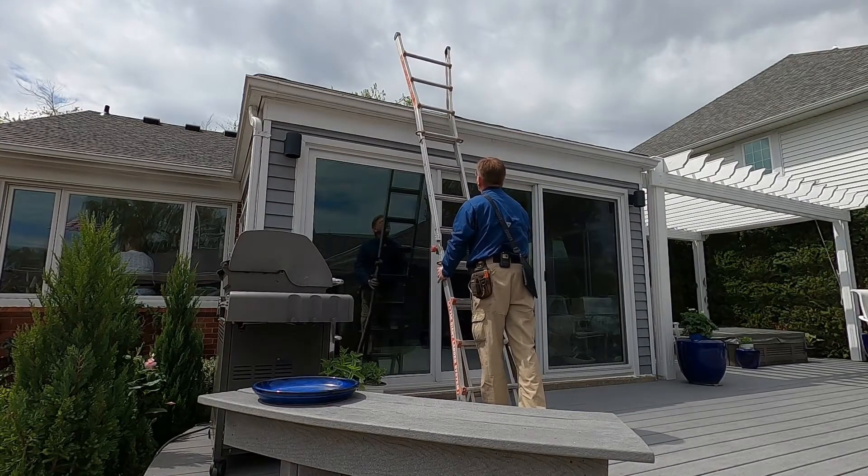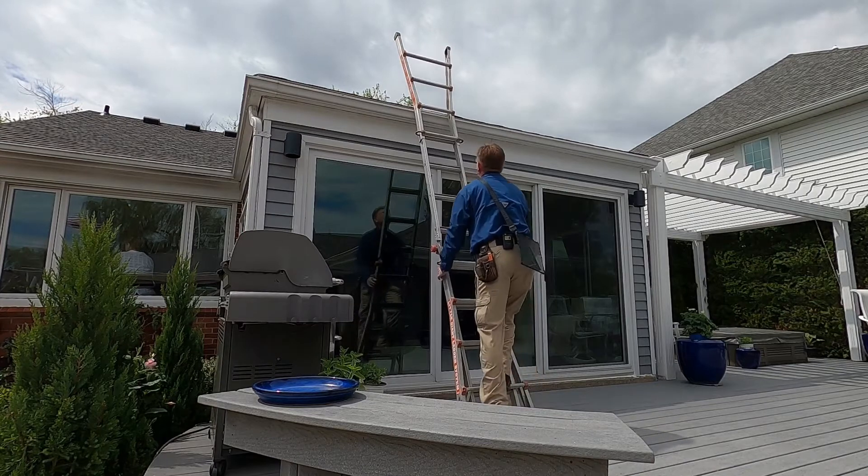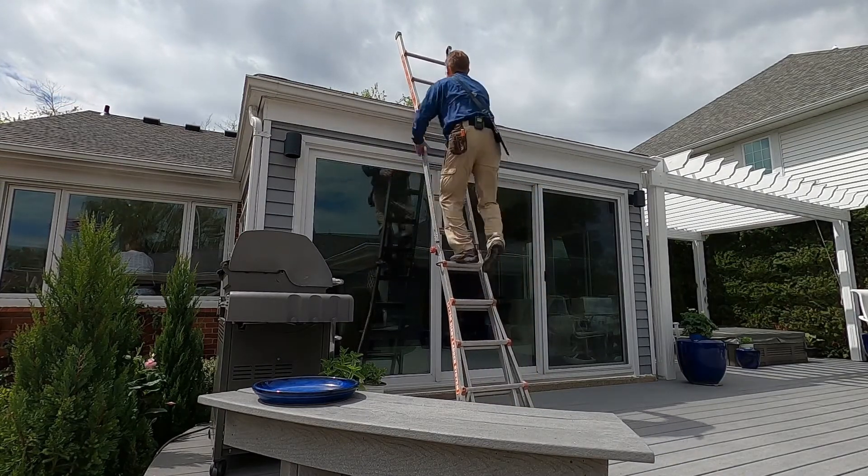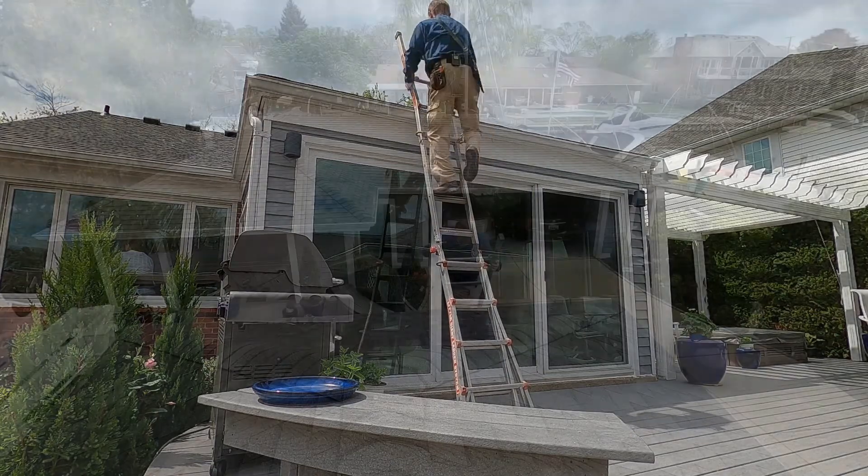Once you've determined the roof is safe to traverse and you've chosen a safe place to set it up, put your ladder safely against the eaves. We'll cover ladder safety in greater detail in another video.